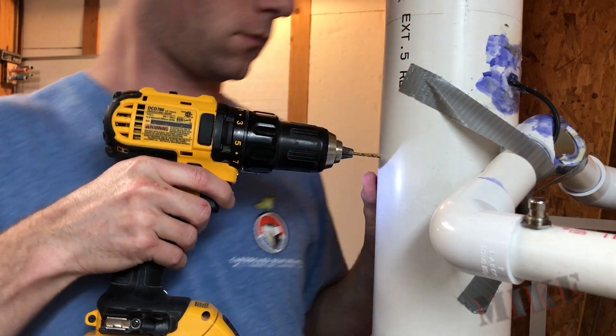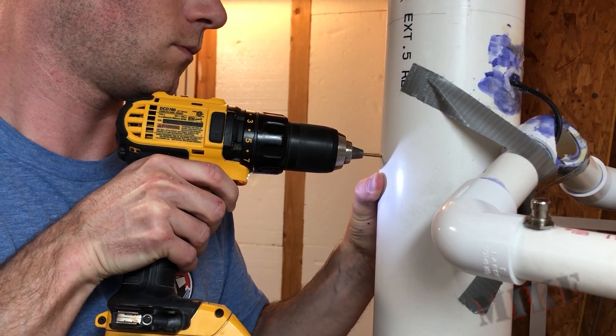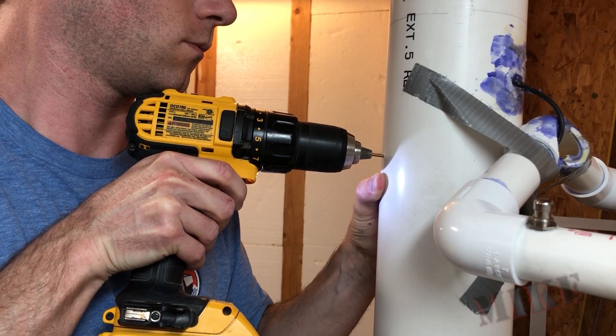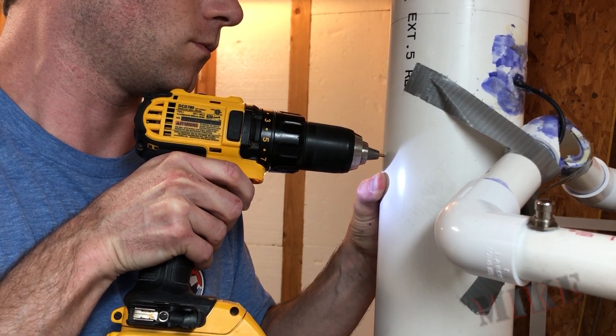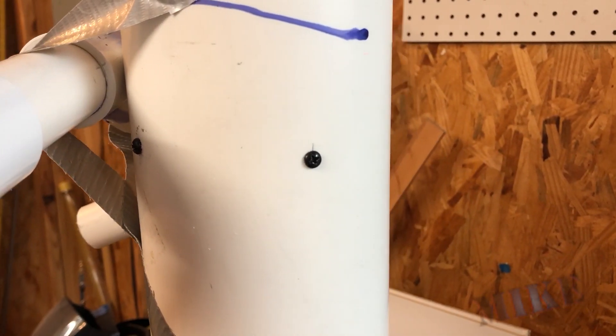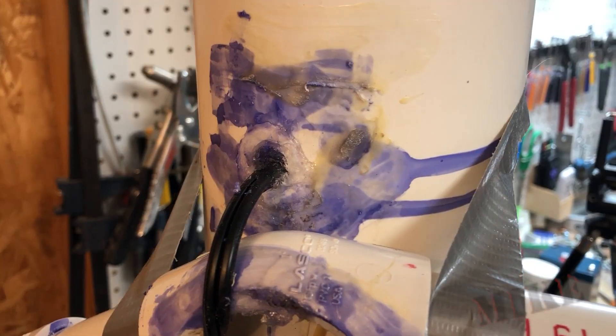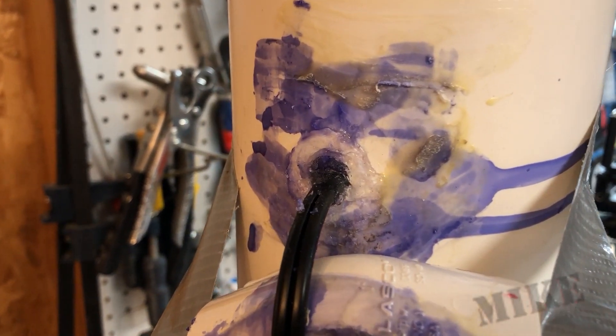It didn't work. Plan B — drilling holes. Two in the top, two in the bottom. These screws secure the motor mount so it can't slide around in there. And you can see this handle didn't stick at all. Looks awful. I've got to clean this up and then I'm going to screw it down.